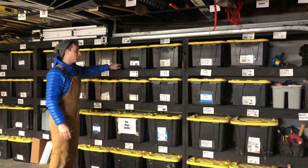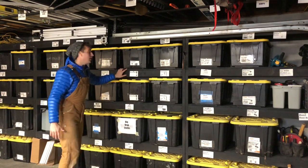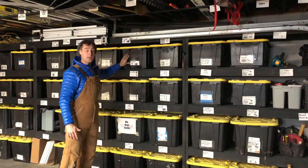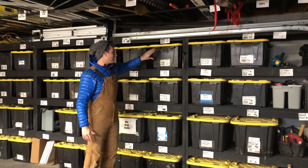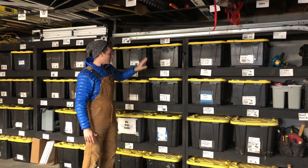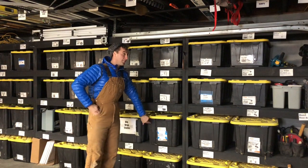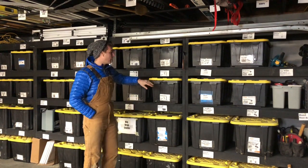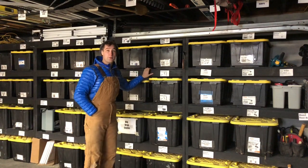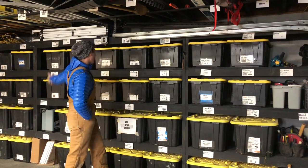A 2x4 shelf with OSB on top. We painted it black because I'm a color geek, and some totes that I purchased at the home center. These smaller ones are 17 gallons, they're $7.97. These larger ones are 27 gallons and they are $8.97. About $3 for a 2x4 and then $19 worth of OSB gets you the whole thing, so it's roughly $200 for an 8-foot section.